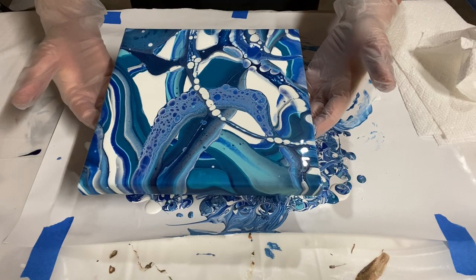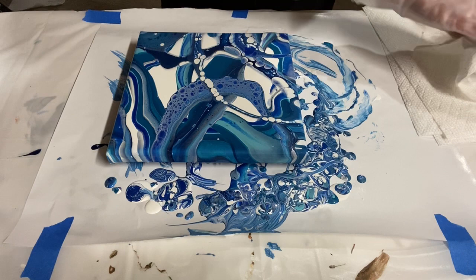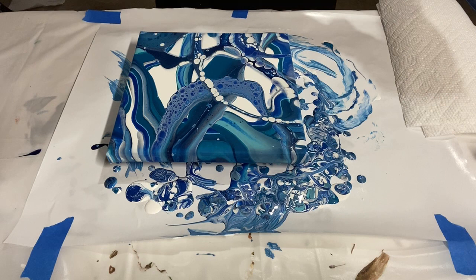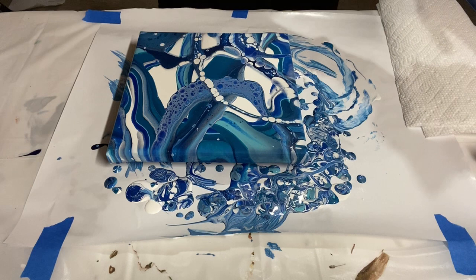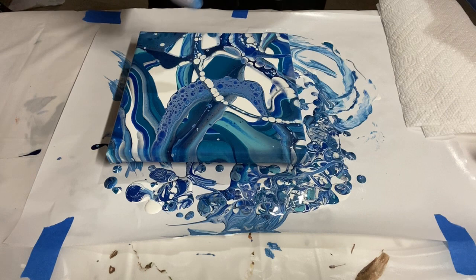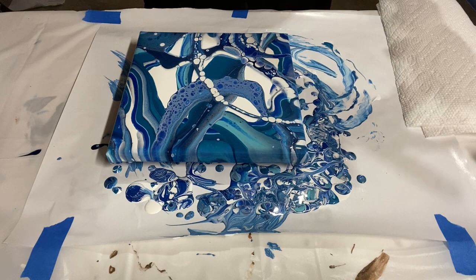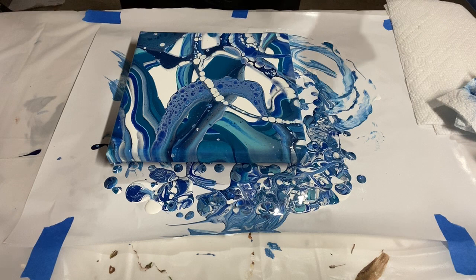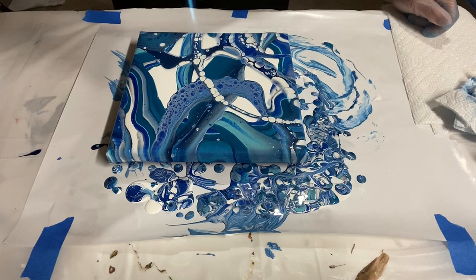The last thing to do — wow, that's so pretty — I'm going to torch it one more time just to see if there are any other cells I can bring up, and then I'm going to get my final layout by just shifting it around to get it looking exactly the way I like. For ribbon pours, if you want a lot of reaction, using Floetrol and metallic paints helps — Floetrol itself is very reactive, metallic paints are very reactive — so those give you cells while leaving these nice beautiful stripes of more solid colors. It's a great best of both worlds.